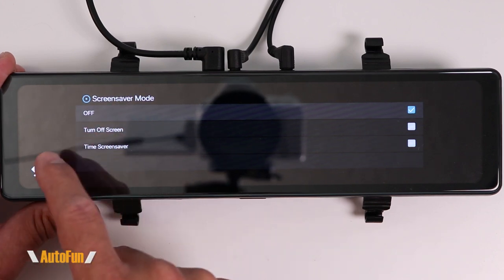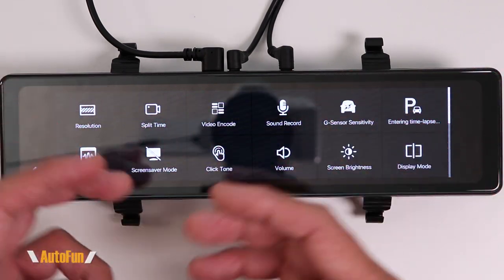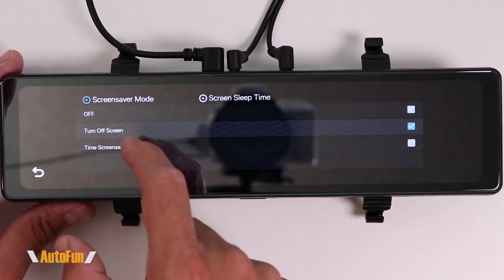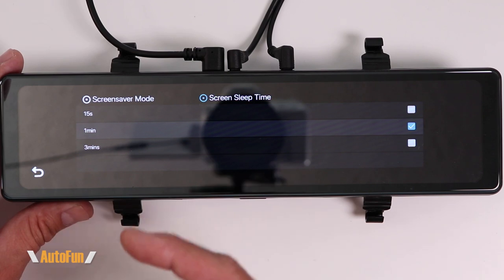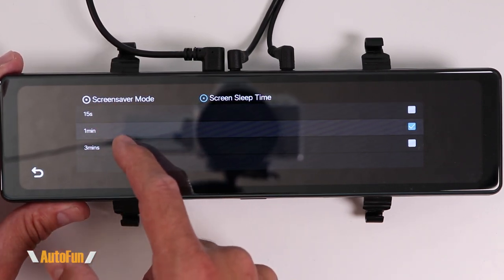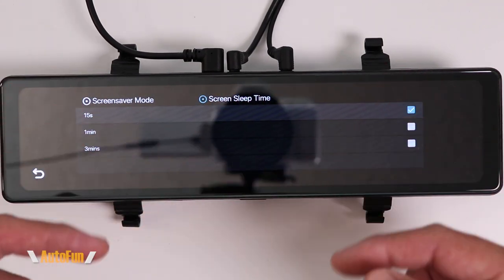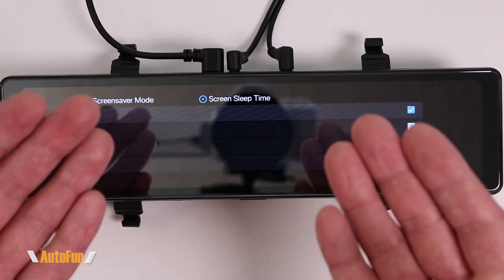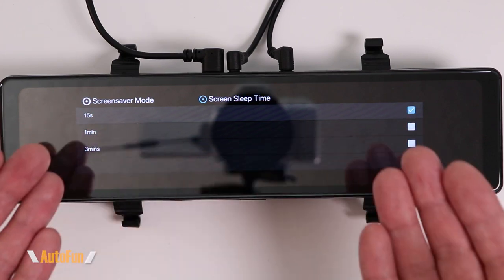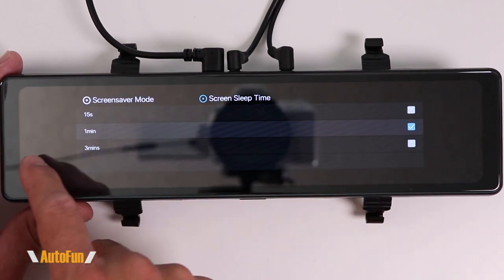Next is screensaver mode with three choices: off, turn off the screen, or time screensaver. If I select off, the dash cam stays on all the time and works like a digital mirror — that is my preferred setting. The 'turn off screen' option lets the dash cam turn off its screen after 15 seconds, one minute, or three minutes, while still recording. This makes it look and act like a normal mirror — nobody will know it's a dash cam, allowing for what I call stealth mode recording.